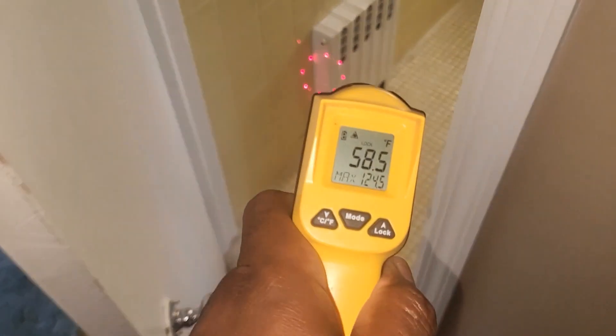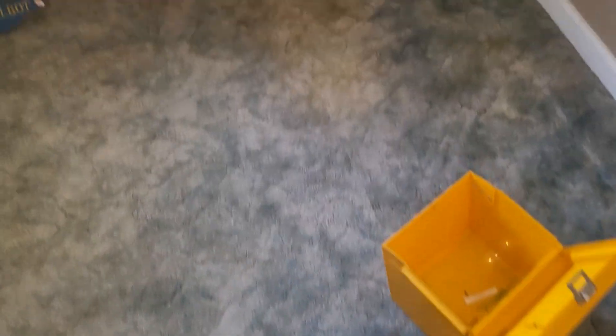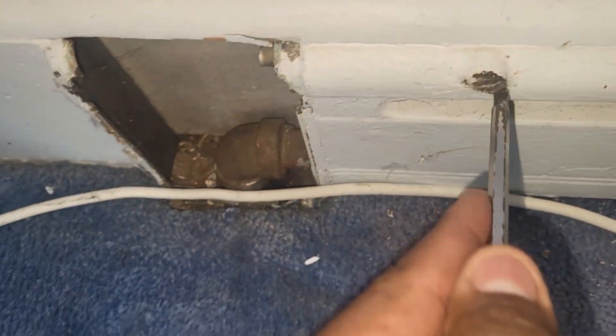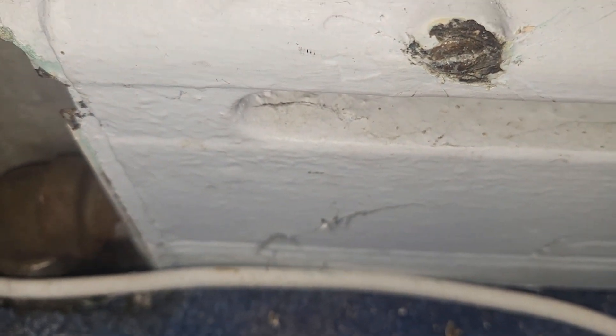109 degrees — all right! The bathroom is rocking and rolling, bada bing bada boom. The only area I'm concerned about is here. I wonder if the piping crosses somewhere, because this one was different.